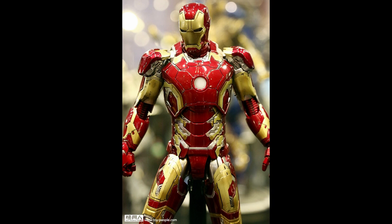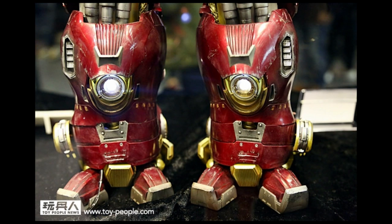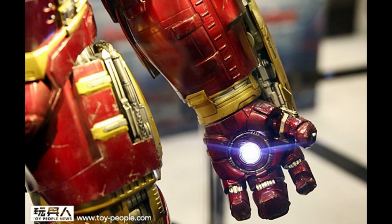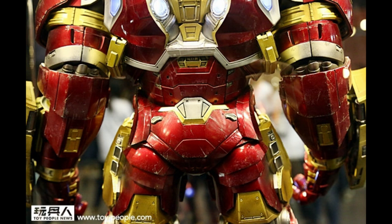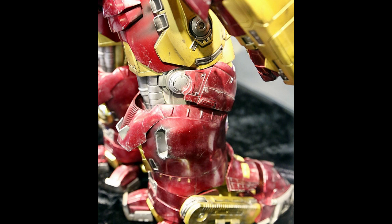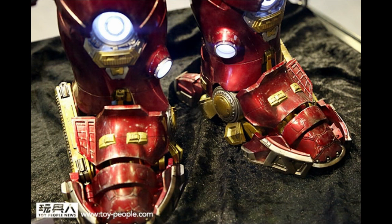Next up we have the 1.6 scale Hulkbuster, and as you can see he is quite impressive with lots of lights. All of those fingers look like they're articulated, and I wonder if this thing opens up like the Iron Monger. He probably won't be super articulated - he'll have a lot of joints but I wonder how much range of motion he has.